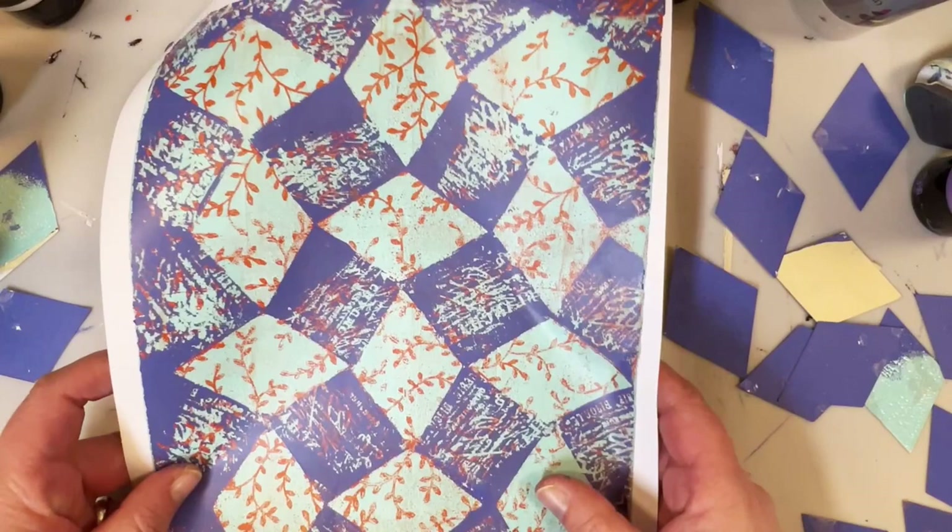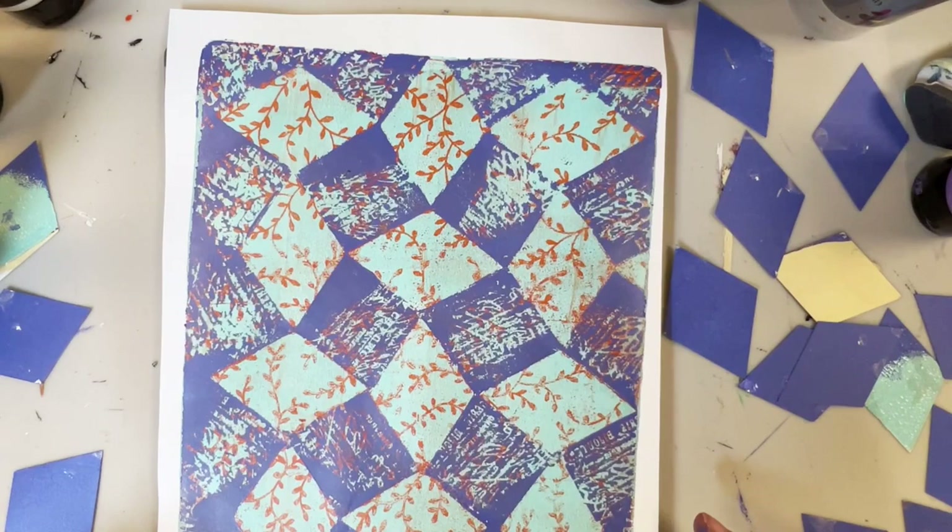Hello and welcome. Today we're going to play with stencil bits and we're going to use the diamond shape today. These are a lot of fun to work with.